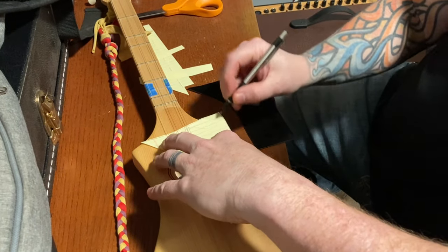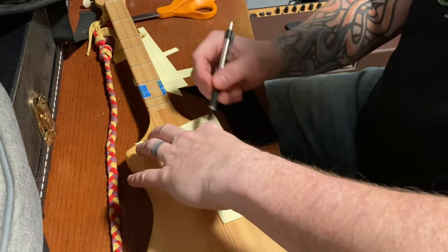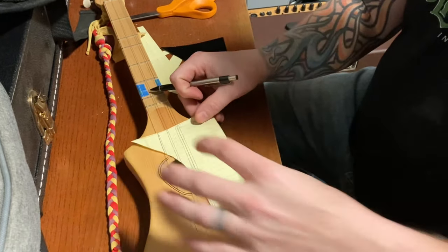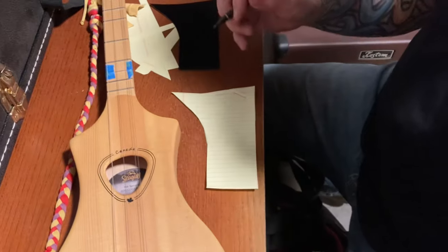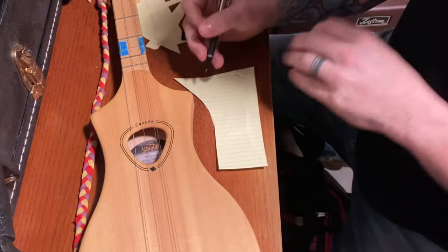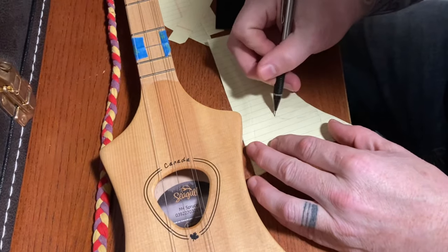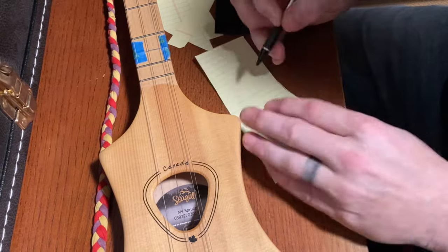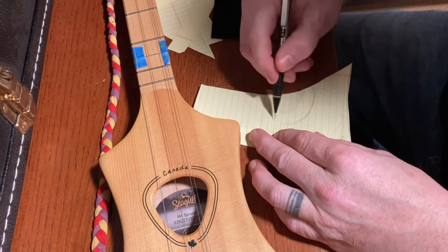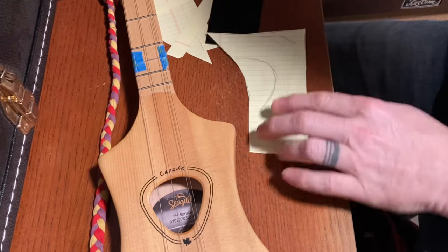So you're just drawing the outline of the Merlin now. It's getting a little rough edge there, so we don't go past where there's actually a Merlin there. You can sort of see it on the paper. Then we're just going to mess with it a little bit and try to get an idea of something that looks interesting, because why do it if it doesn't look interesting?